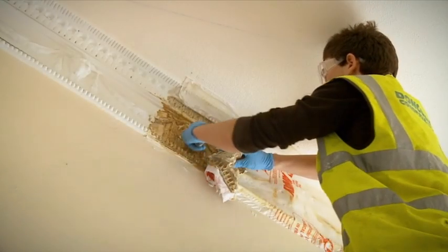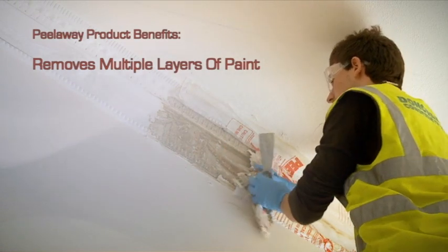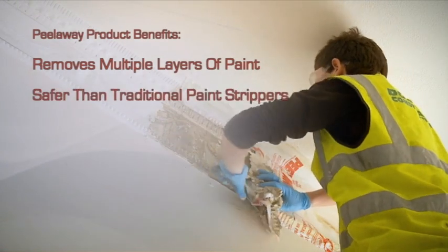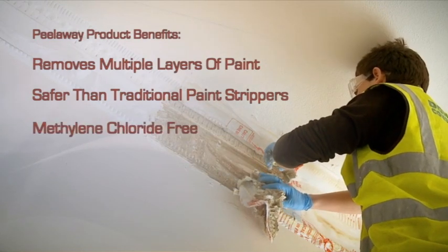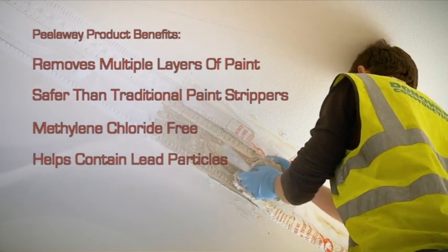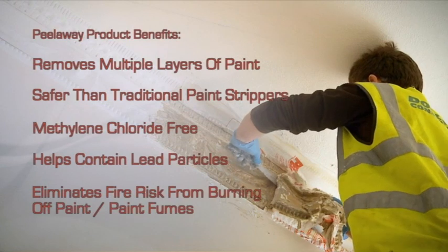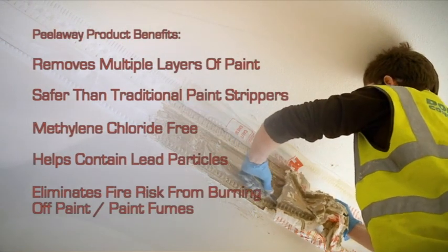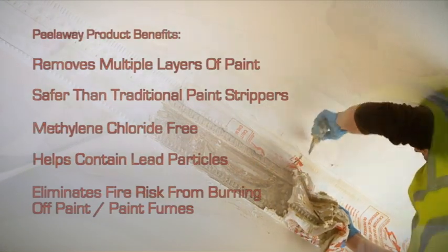In summary, some of the benefits of Peel Away are as follows. Peel Away removes multiple layers of paint. Peel Away is safer than traditional paint strippers. Peel Away is methylene chloride free. The Peel Away system helps to prevent lead particles escaping into the environment. Peel Away eliminates the risk of fire associated from burning off paint, and also the health risks from old paint fumes.